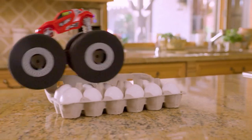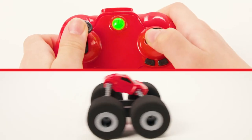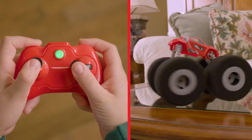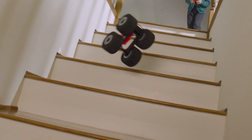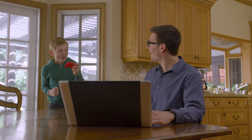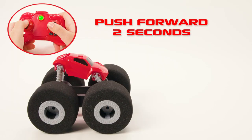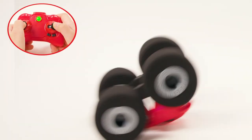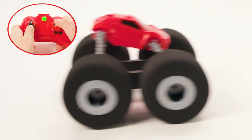Push up on the left joystick to zoom forward and pull it back to reverse. Use the right toggle to steer left or right. The soft tires allow you to bounce, drive off obstacles, and keep going. To do a front wheelie, accelerate forward for two seconds and then push the left throttle backwards. You can always flip over by rocking it back and forth and pushing the toggle up and down.